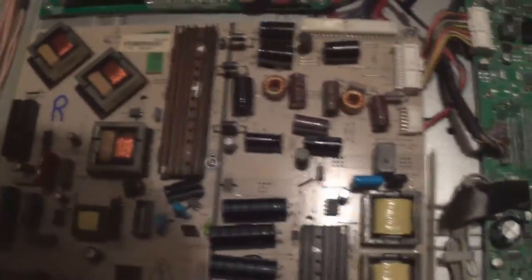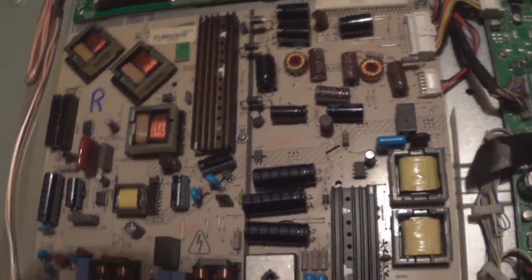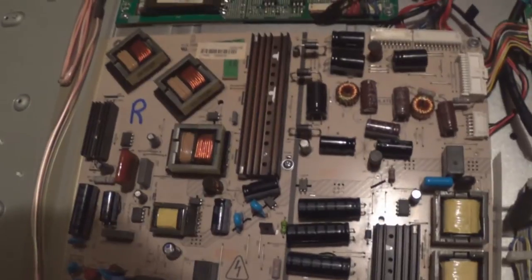It's my first time servicing one of these 17PWR1 boards. They're not too bad I suppose — just crap capacitors on there and pretty simple to fix. I'm going to seal this thing back up now.